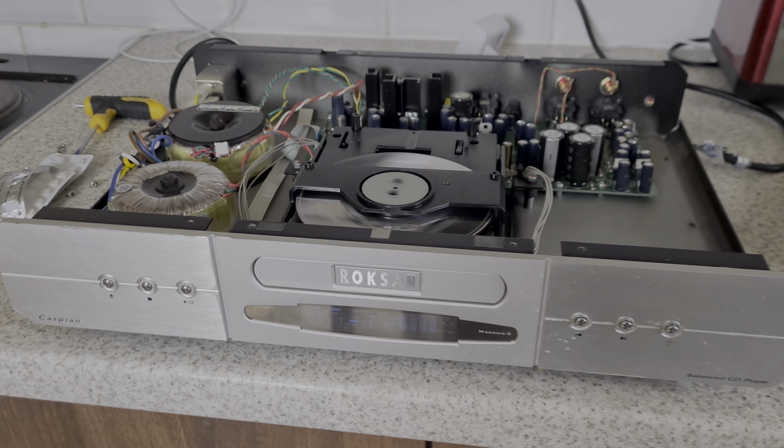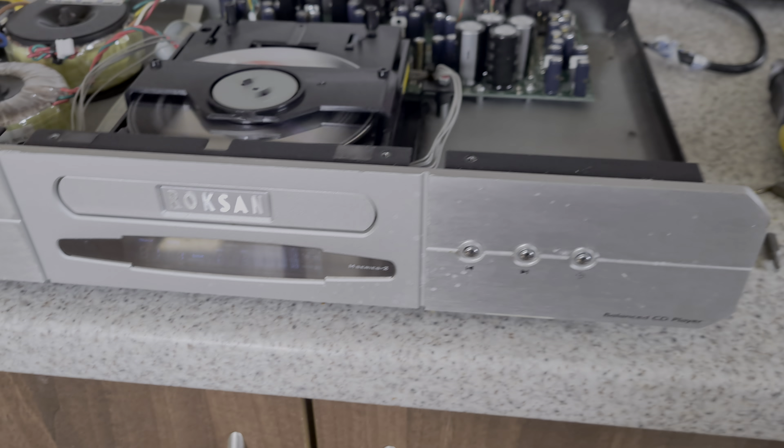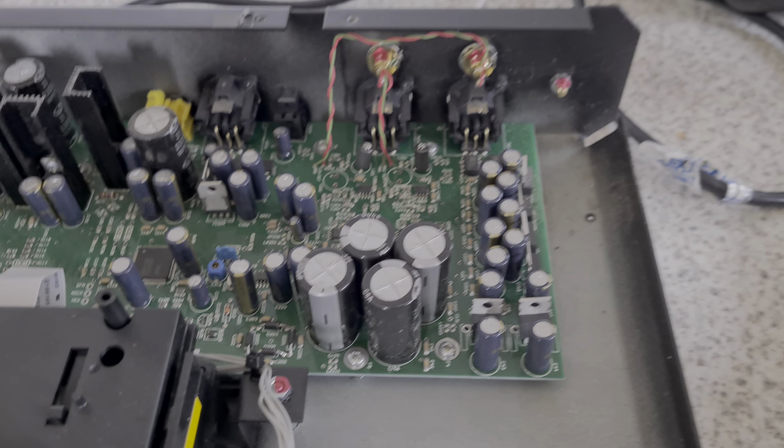Lovely CD player — this is the Roxxon M-Series. I just fixed it because it wasn't reading discs. Look at this bit of kit — it's like a modder CD player, like something I would do.